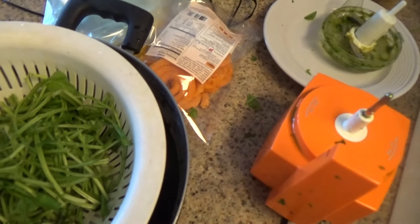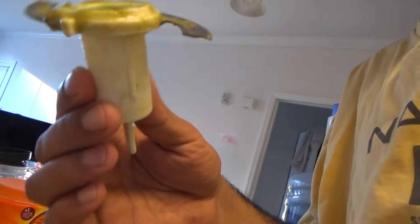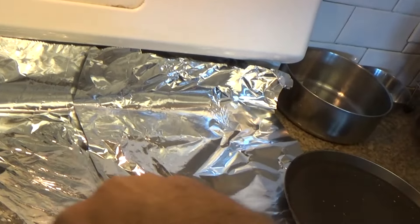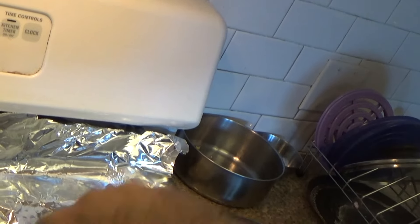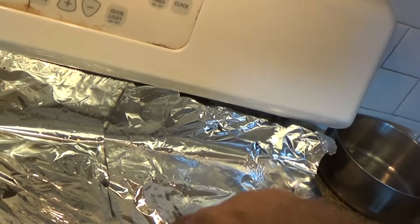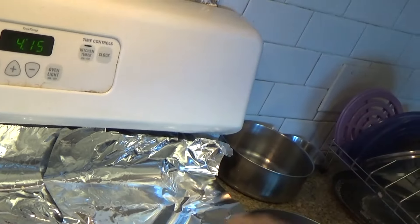I'm gonna mix it up. We will smash the gyro form, we will add the gyro form. I will fry the paste.